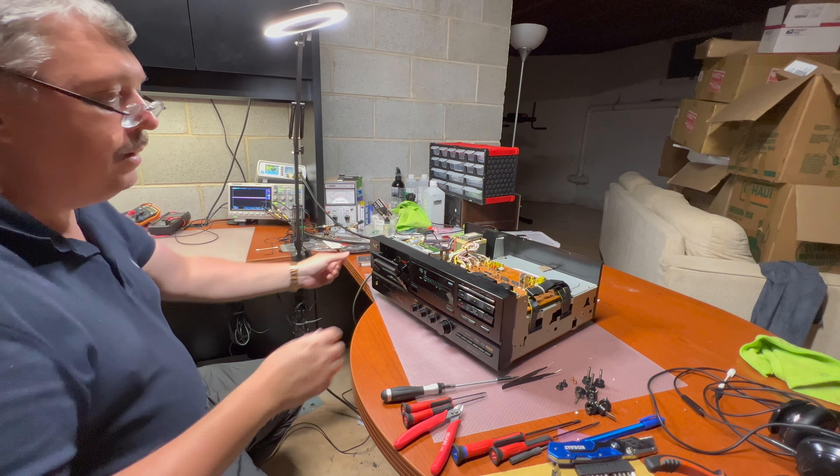Next step: before closing it back, check that everything works. Let's power it on and install the same tape we just recorded with this one.